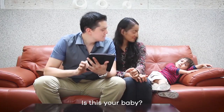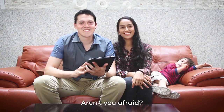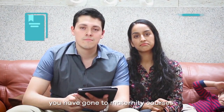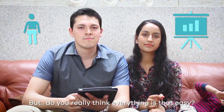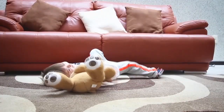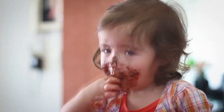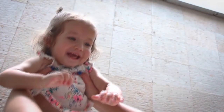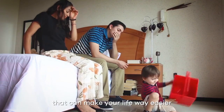Is this your baby? Did you bring this little creature to the world? Aren't you afraid? I know, I know. You have read all kinds of books. You have gone to maternity courses. And your mom has told you everything she knows. But do you really think everything is that easy? Don't get scared — there is a little friend that can make your life way easier.